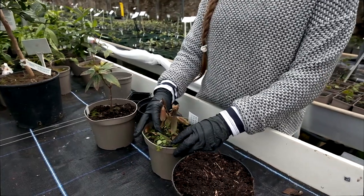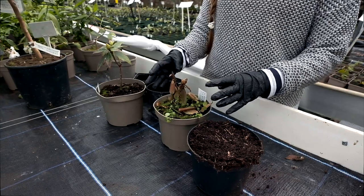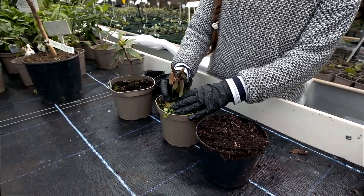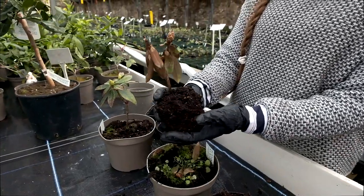The problem with overpotting is that it gets so much compost and so much soil that it holds water, and that obviously will just drown the plant. If I take this out you can see it's not grown at all.